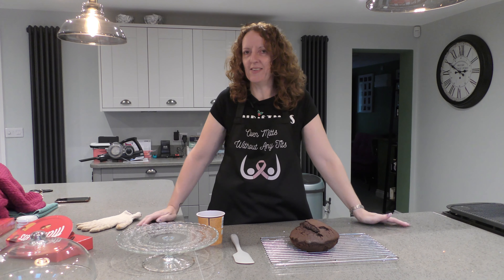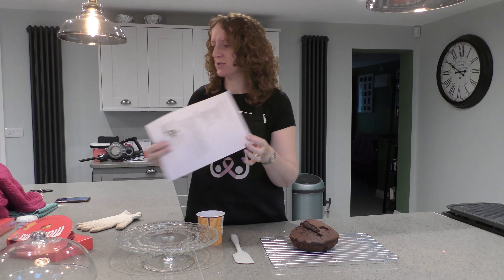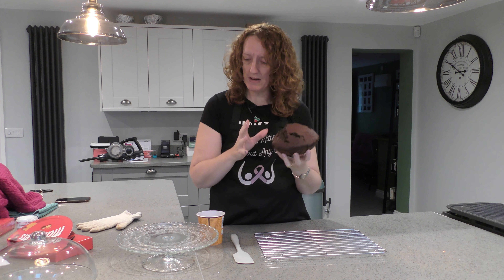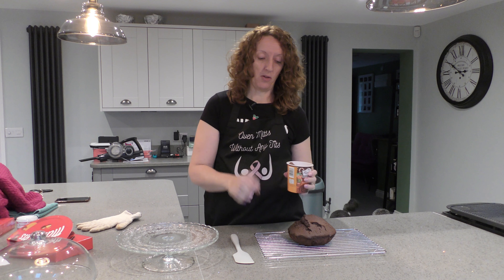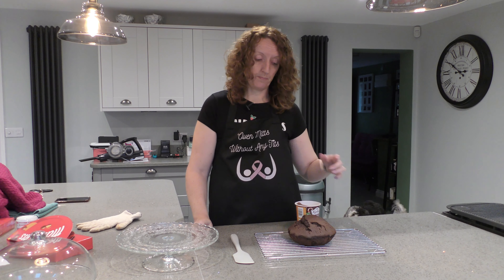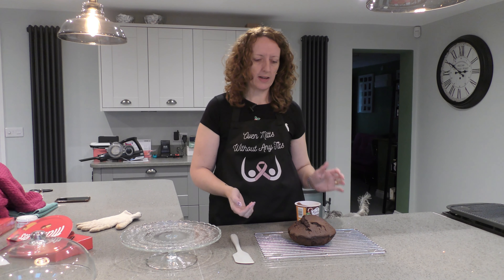So the cake is out now. I'm not going to lie, it hasn't quite turned out as I imagined — I'll put a picture up of what the recipe said it should look like! However, I'm going to make the most of it because I can fix it. Next step is to cover it with buttercream, or I'm going to use some ready-made icing. I found this chocolate orange flavour icing which is very Christmassy — that sounds perfect. Then I'll pop it onto this cake stand I bought from Ikea.